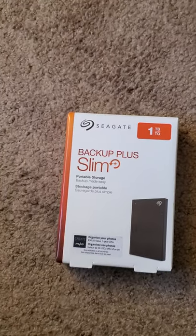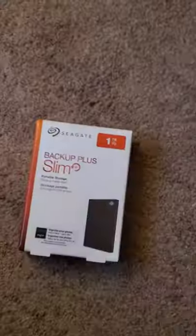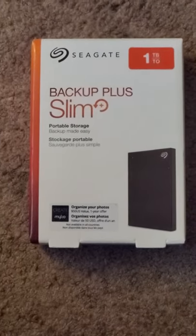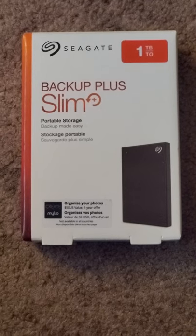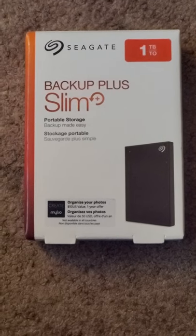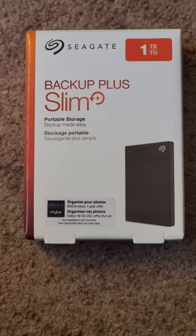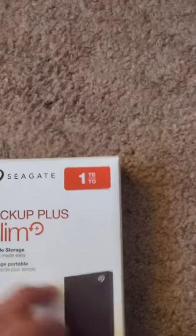What up y'all, it's your boy E.S.R. back in the building with another. This is basically a tip video for you guys, or kids — or girls for that matter — who don't want to spend a lot of cash on a memory card for your Xbox or PlayStation 5 or Xbox Series S.